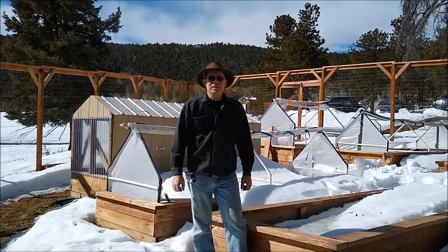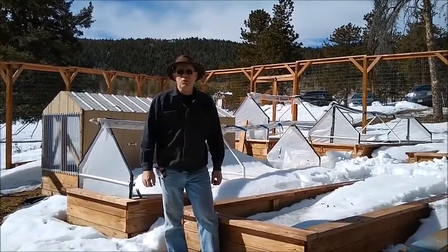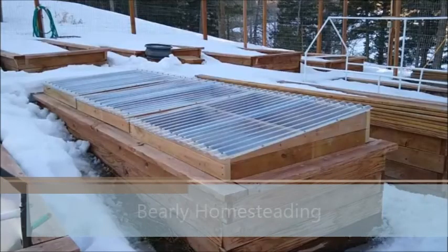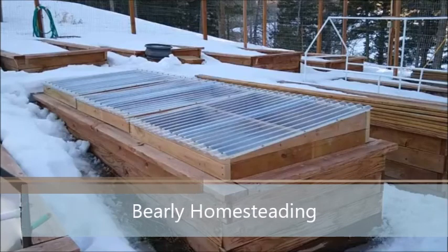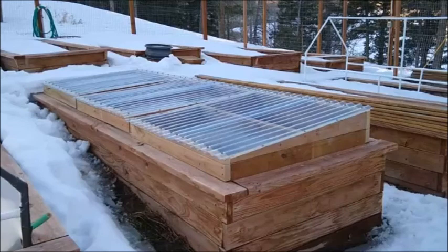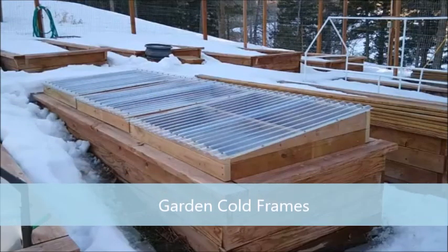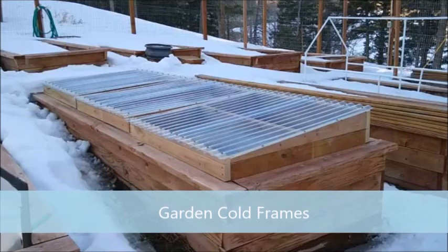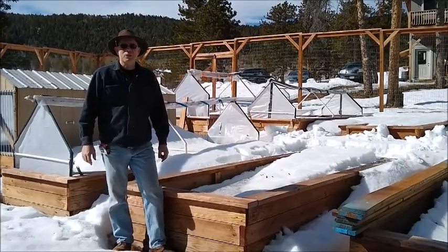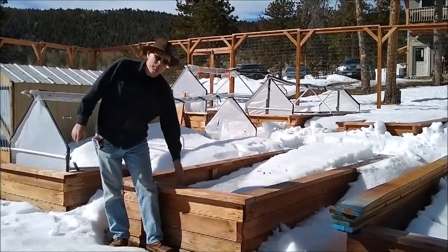The snow is starting to recede and thoughts are turning to planting, so today we're going to build some cold frames for our raised beds. Welcome to Barely Homesteading. This is Lumberjack and today we're going to be building some cold frames for our raised beds.